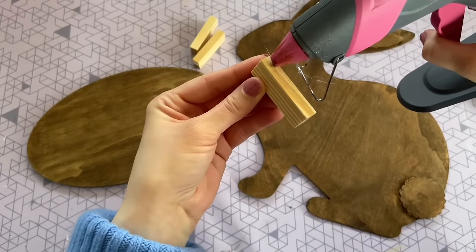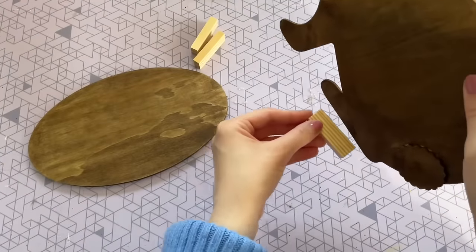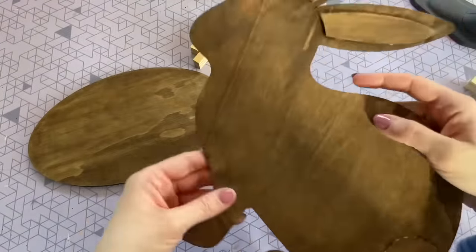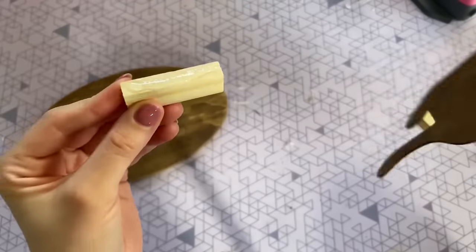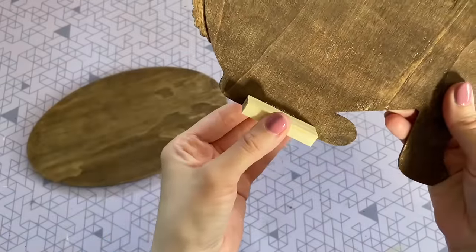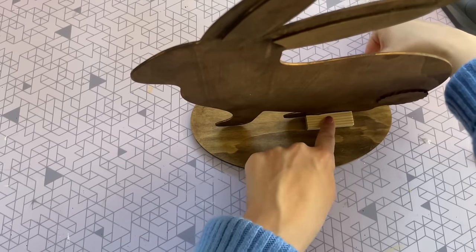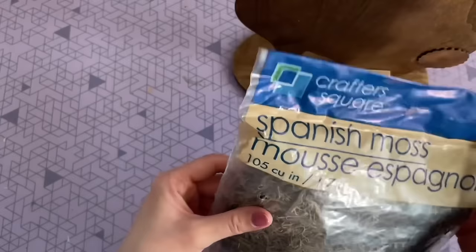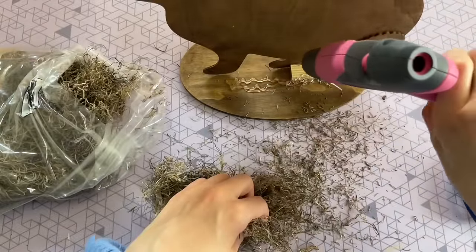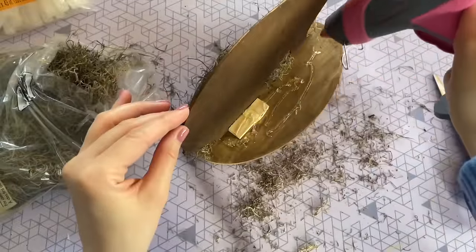Now I'm going to start attaching my bunny to my base using these little tumbling tower blocks from Dollar Tree. I'm using two of the blocks and hot gluing one to each side of the bunny rabbit on his back feet — this gives us a larger area to add glue to attach to our base. Without adding these side pieces, the bunny is pretty thin and it would be hard to get it to stand upright on our wood base without toppling over. Now for the really fun part — we get to decorate the base. The first thing I want to do is put down some Spanish moss from Dollar Tree's floral department, attaching it to the base with some hot glue on the front and back.